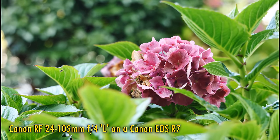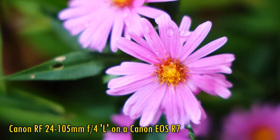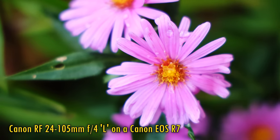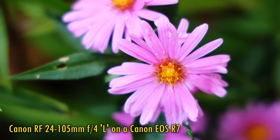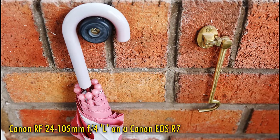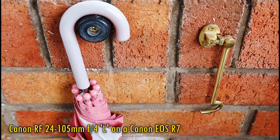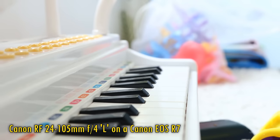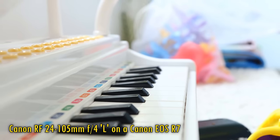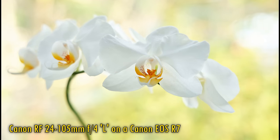Let me be clear — none of that is a criticism of the L lens, no matter how it might sound. It was simply designed for full-frame cameras, not APS-C, and certainly on a full-frame camera it's a shining optic. Canon made it to offer good resolution across a full-frame sensor rather than optimal resolution just in the middle. Whereas the RFS 18-150mm kit lens was built from the ground up for APS-C cameras, and that's all there is to it. Canon's L lenses are always amazing on full-frame cameras, but on APS-C you have to take them on a case-by-case basis.